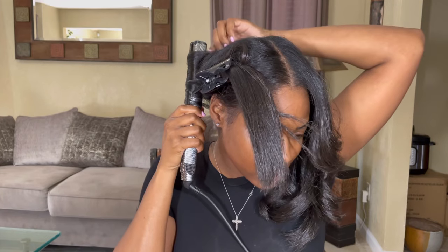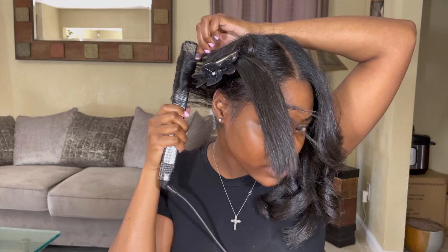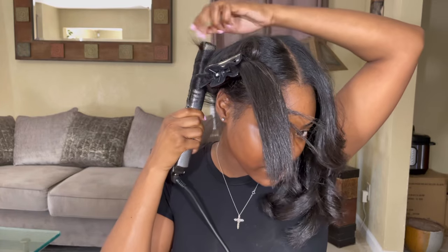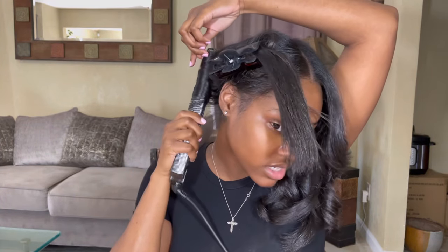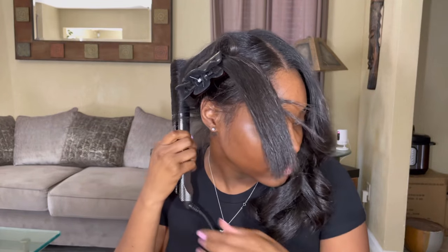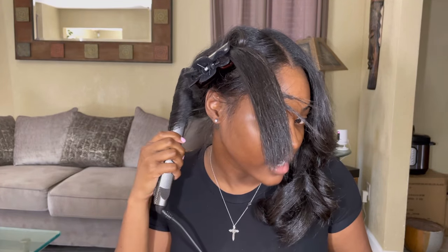The reason I do my curls in the opposite way is because it gives your hair more volume. If you do all your curls in the same direction, then they're going to start to clump together and you'll constantly have to drag your hands through your hair.